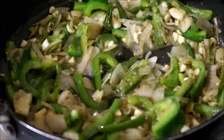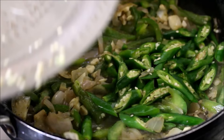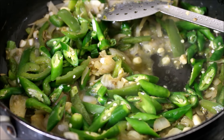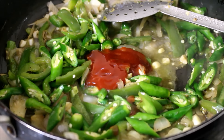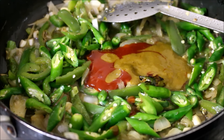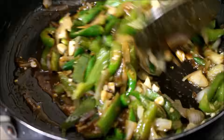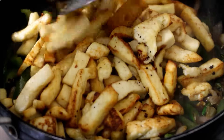Under a minute's time the capsicum has cooked and the moisture content has reduced a lot. At this point I'll be adding my chillies and the sauce. I've added the tomato ketchup, chilli sauce and soya sauce. A lot of people also add chilli flakes — if you want the heat level to be really high you can add those. Make sure not to add too much salt because the sauces already contain a lot of salt. Add a moderate amount and check for salt later.